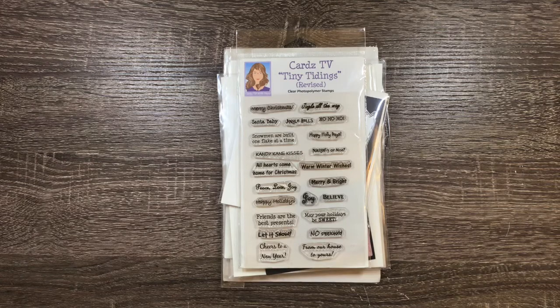Hi everyone, Melissa here from Mo Creations. Coming to you today with some projects to share. I'm going to start out showing you what I use to create all of these projects and then we'll jump into the projects.